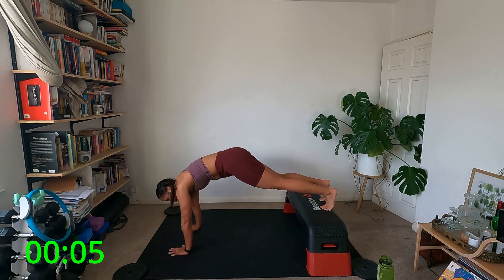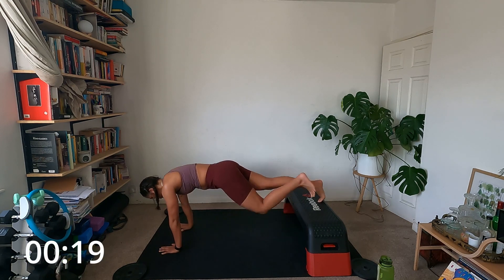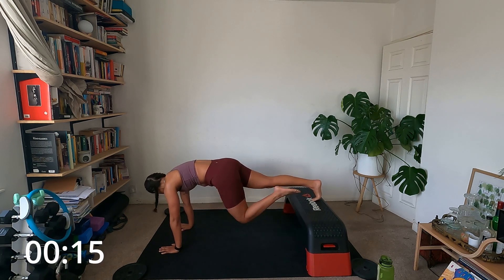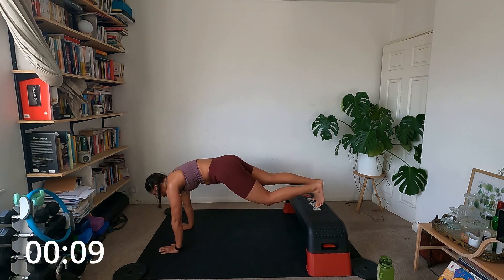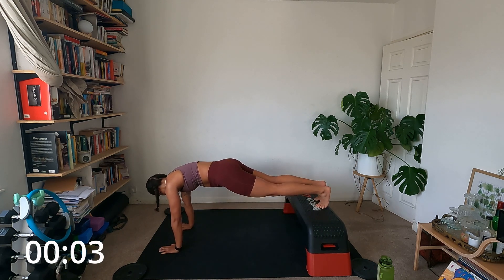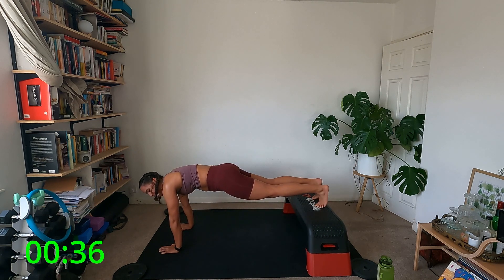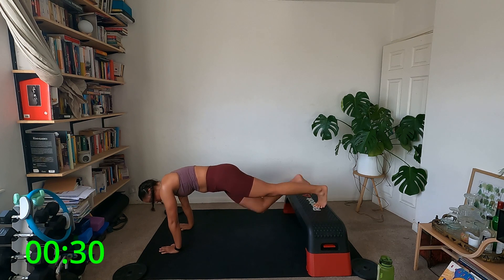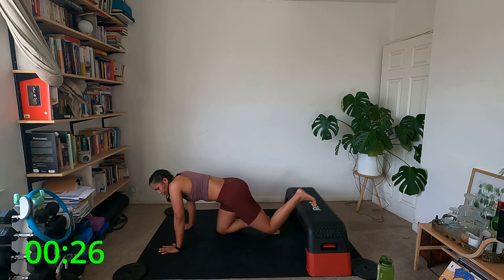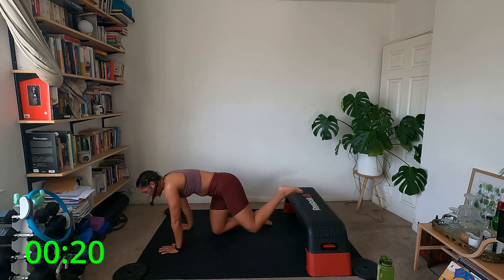Feet on the stepper — three, two, one. So feet on, you can go across the body: center, cross. Slow and steady. Make sure your stepper is not going to fall over, and make sure your hands are in a good position. Three, two, and rest.